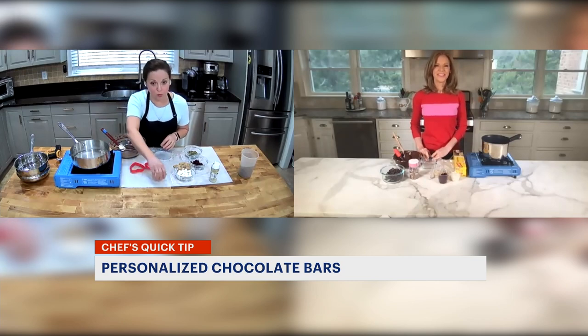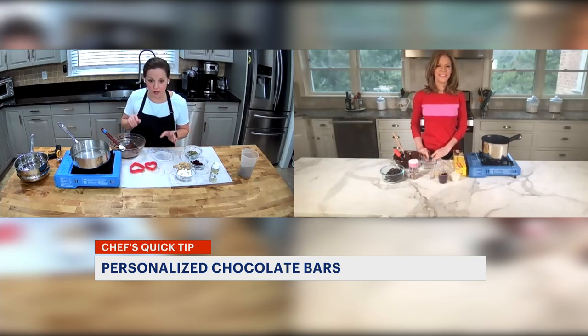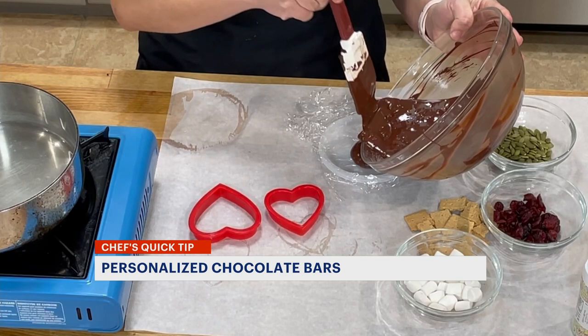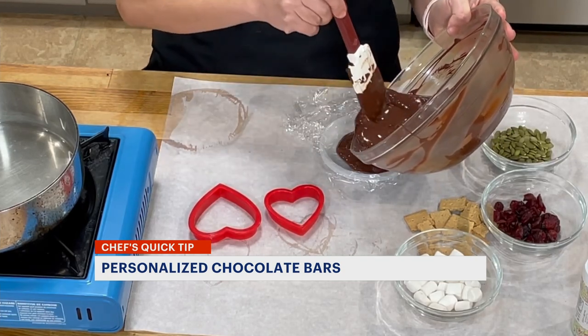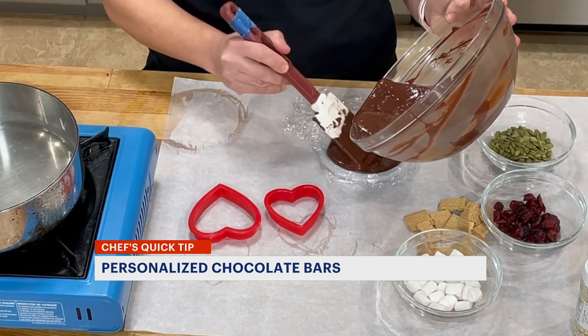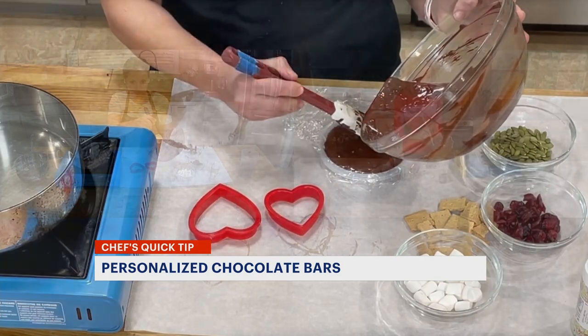I'm going to do some freeform ones, which is more of a French style of doing it, and pour some chocolate in there. Then you're just going to use your spatula to move it around and get all the way to the edges.